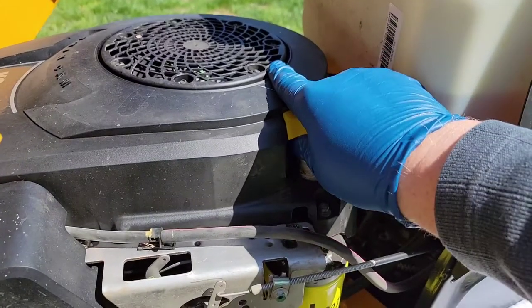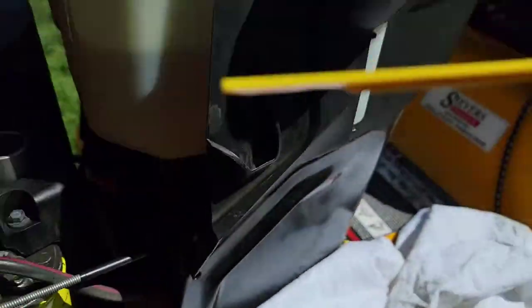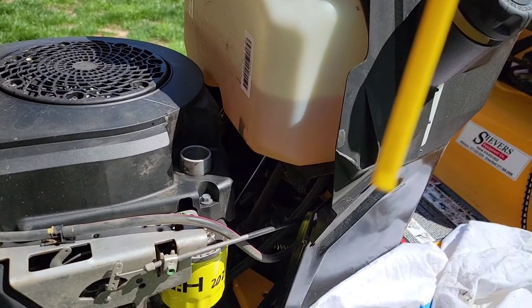Checking the oil level with brand new oil is really tricky — it's just hard to see. You can try to hold the dipstick in the light; it's super hard to see. I can see it, and we're good to go.